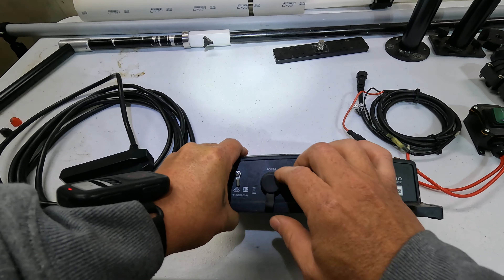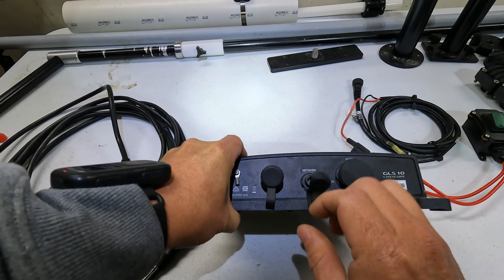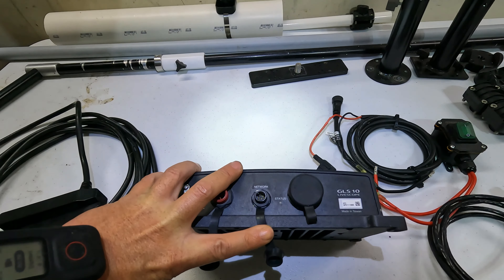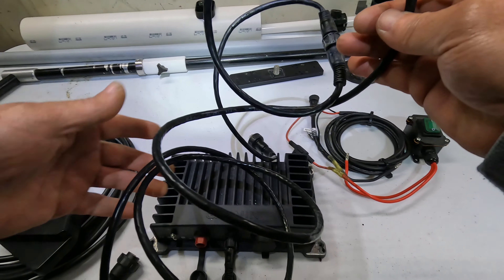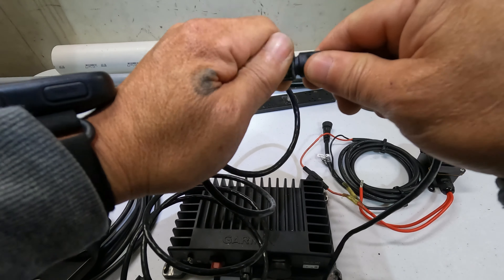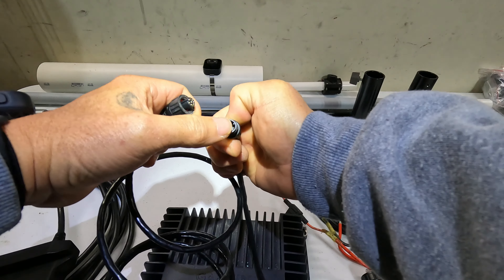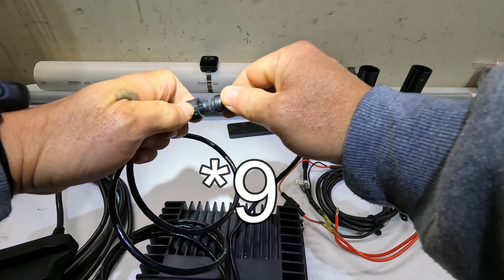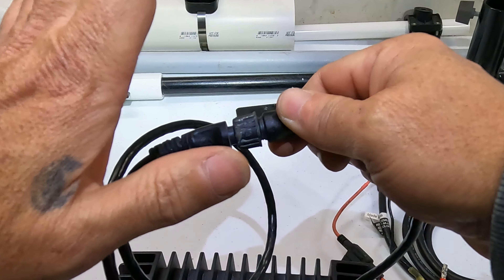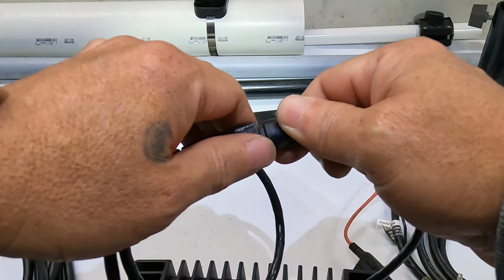Network and power — you see this little 8 pin that converts to a 5 pin right here. Remember it's a 2-piece connector. There's a little 5 pin connector here and an 8 pin here. This connector is 90% of your LiveScope non-connection issues right there.